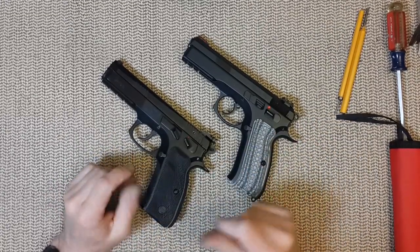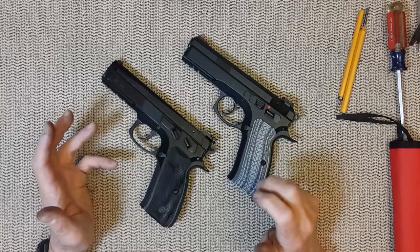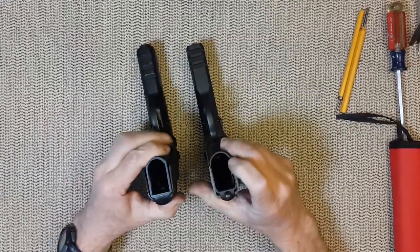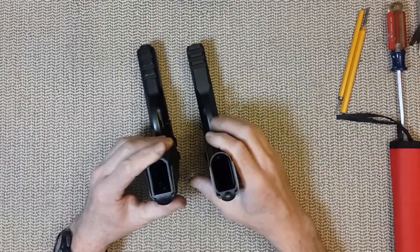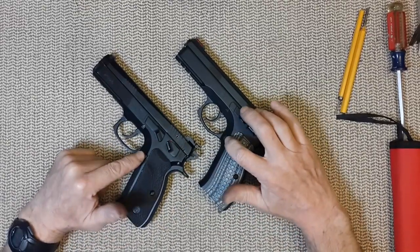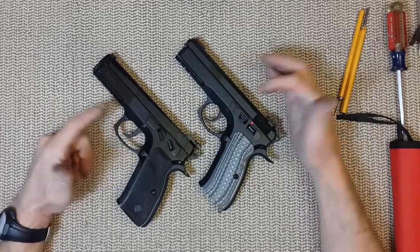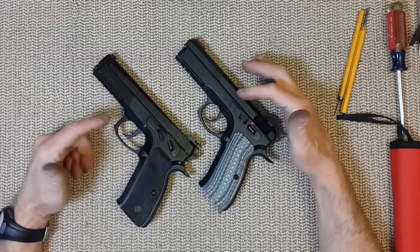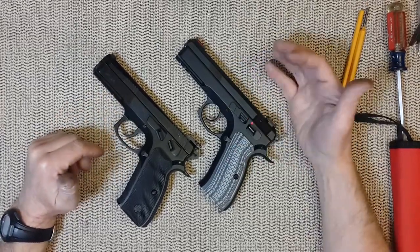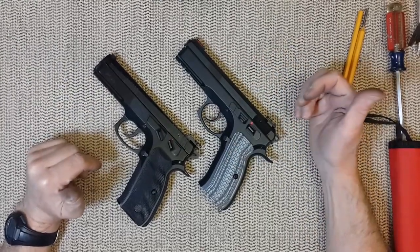The grip that came with the Kanik is hard plastic — nice, but you need to swap it. Starting at the bottom, the magazine well is slightly flared on the CZ. Going up, nothing notable until the magazine ejector. The trigger is slightly more of a hook on the CZ, and that's more a question of preference. I love that trigger, but until I discovered the Kanik's trigger, I didn't know what I was missing — I prefer this one slightly.